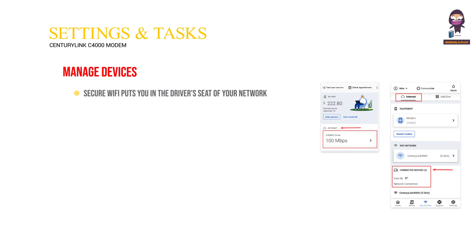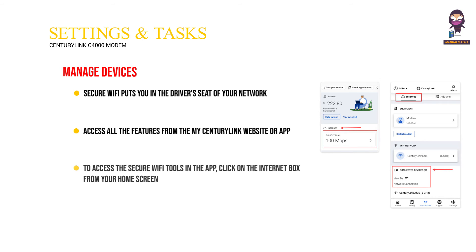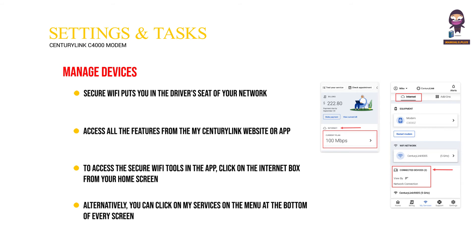Manage devices. Secure Wi-Fi puts you in the driver's seat of your network. Access all the features from the My CenturyLink website or app. To access the secure Wi-Fi tools in the app, click on the internet box from your home screen. Alternatively, you can click on My Services on the menu at the bottom of every screen.